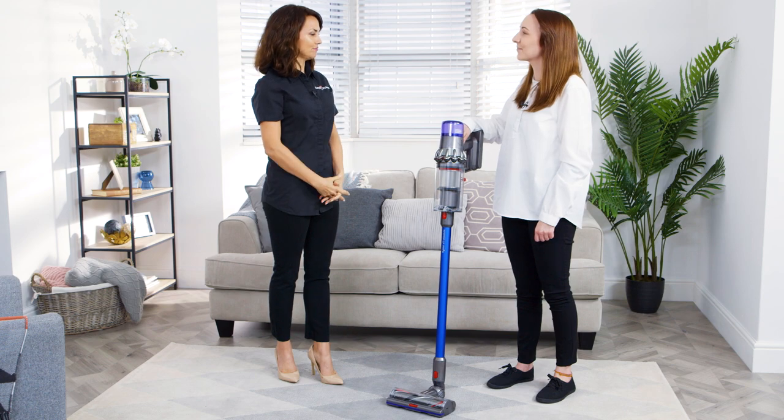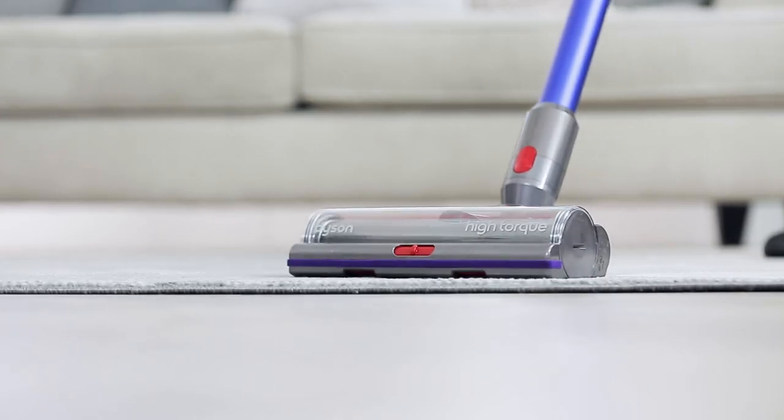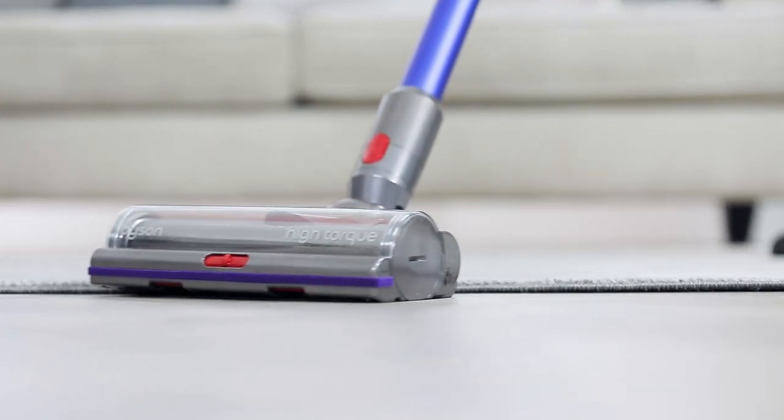What kind of floor surface can it clean? The V11 Absolute comes with a soft roller head which is specifically engineered to be delicate on hard floors. It also comes with a high-torque cleaner head which can be used on both carpet and hard floor.